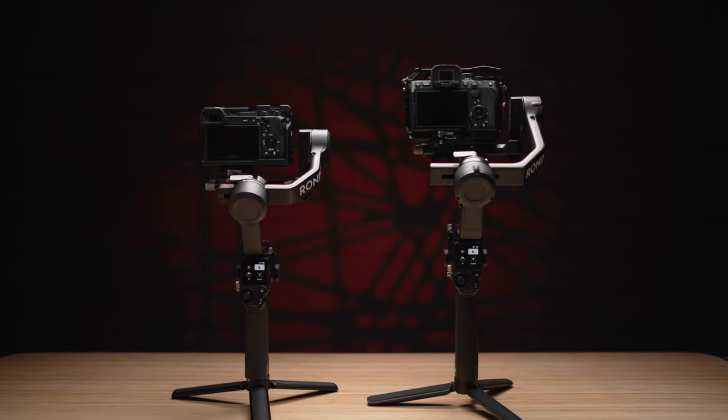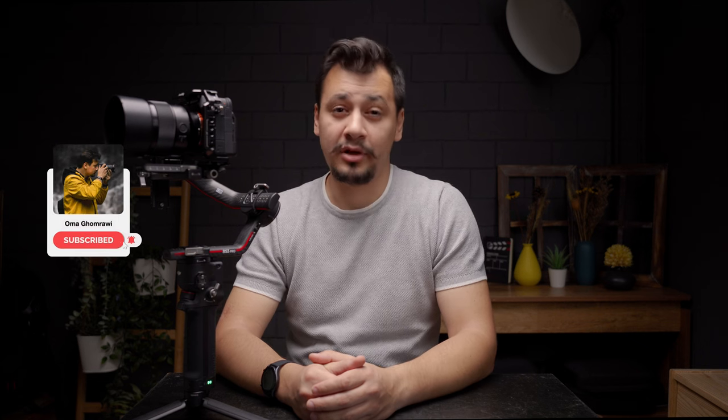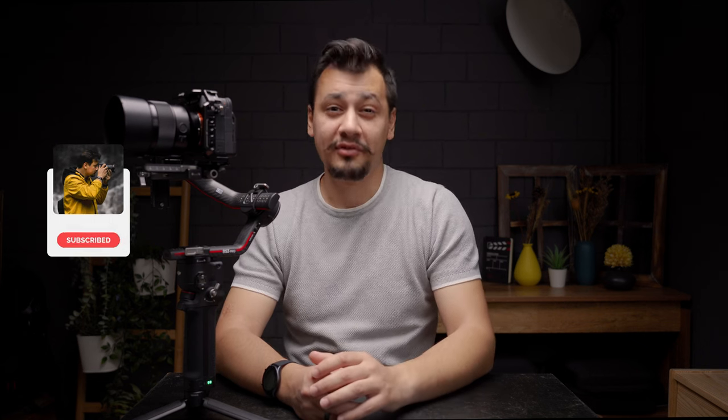What's going on everyone, I'm Omahi, and today we'll show you how to balance any of the RS3 or RS3 Pro gimbals in less than three minutes. My video is straightforward and to the point, and if you find this tutorial helpful please hit the like and subscribe button for more camera gear reviews. Let's get started.